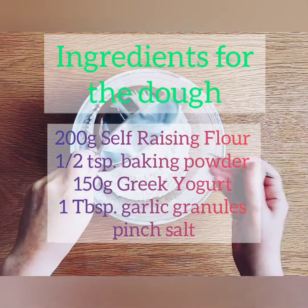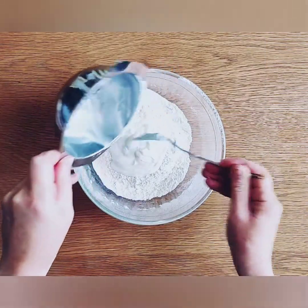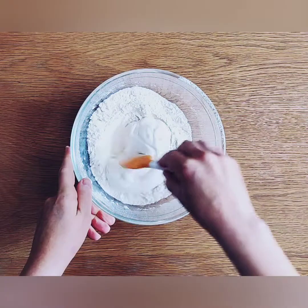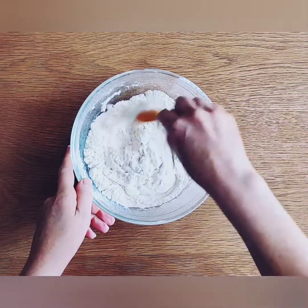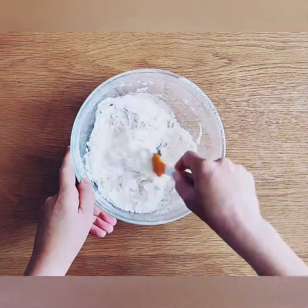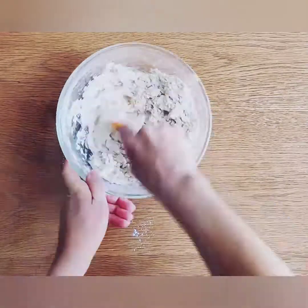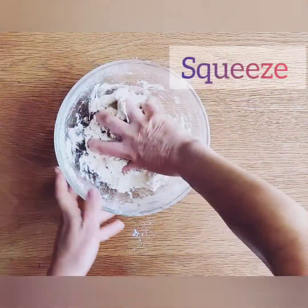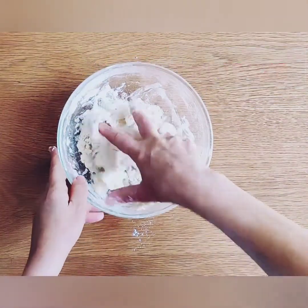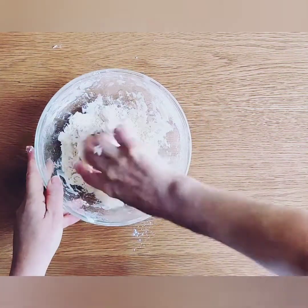Into a large mixing bowl add the flour, baking powder, garlic granules, a pinch of salt, and Greek yogurt. Start by using a spatula to bring the ingredients together, then you're going to have to get your hands in there and start to squeeze the dough together. It will eventually come together, but you really must squeeze the ingredients together.